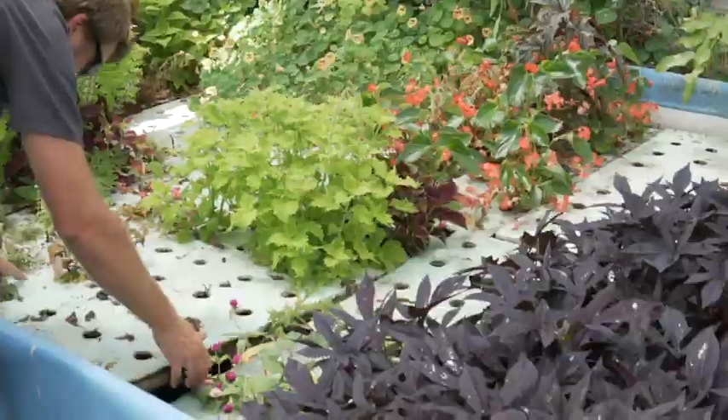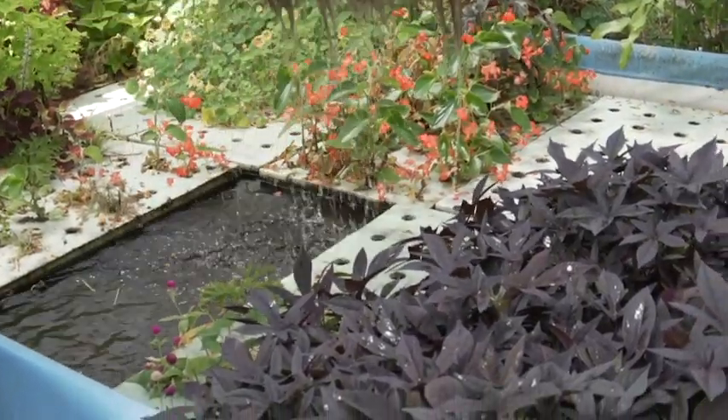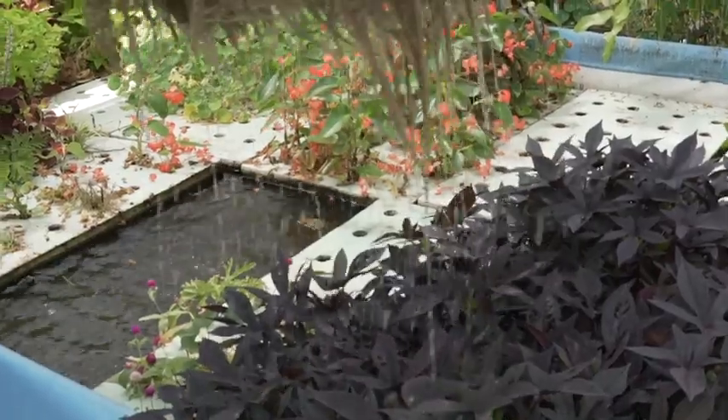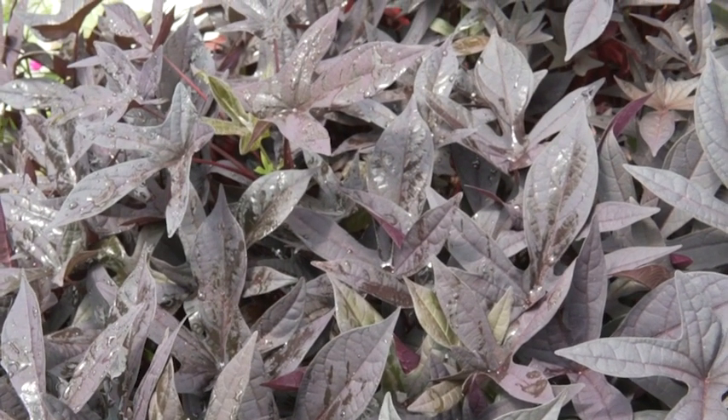If you lift one raft over another, water that clings to the roots of plants on one raft could drip on the plants still growing on the raft below. If that water touches the plants to be harvested, they must be discarded.